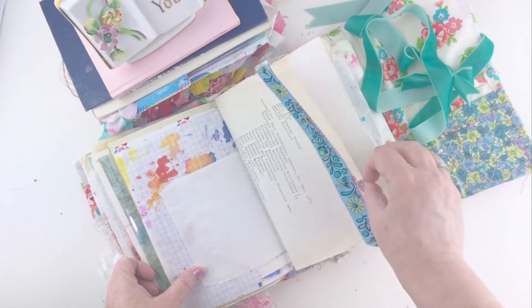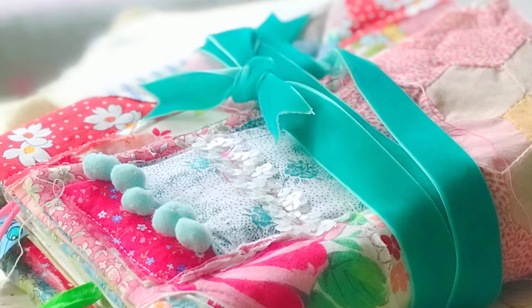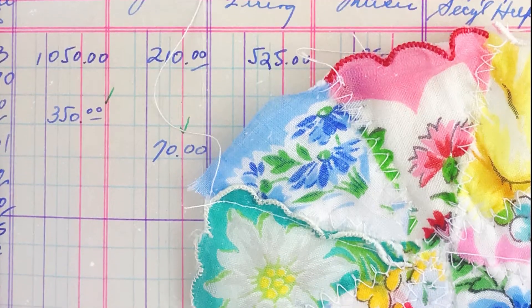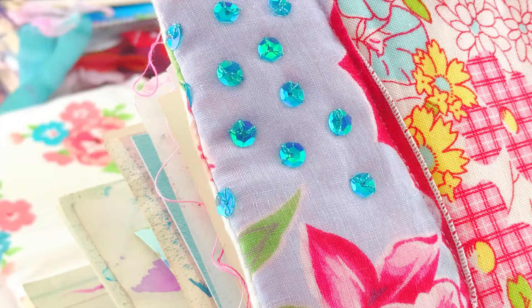If your desk looks like mine, then you probably have plenty. Today I've got junk journal insert ideas for you. In my brand new inspiration journal, I'm giving you a flip through and showing you five fun things I've tucked inside the pages of my journal.